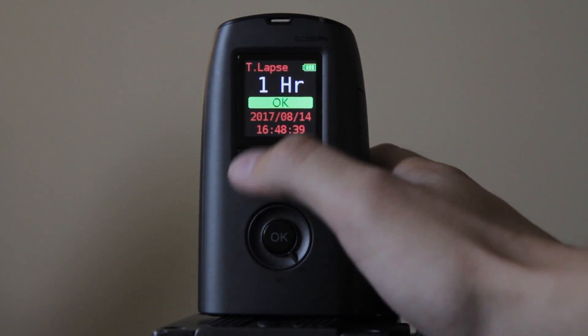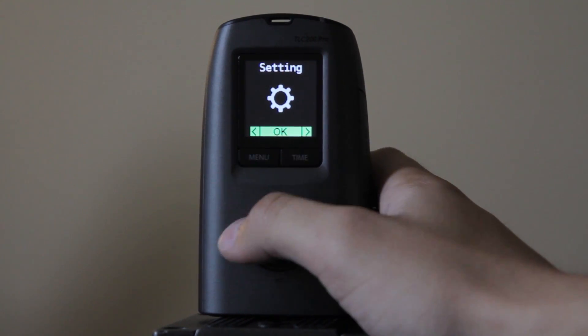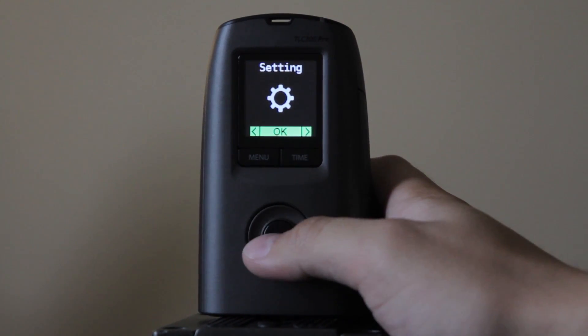Click OK, and it automatically loads all those settings. Then we're going to go to settings — click Menu and then OK for settings.